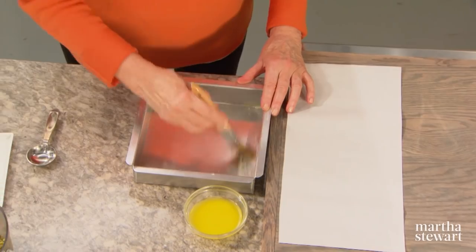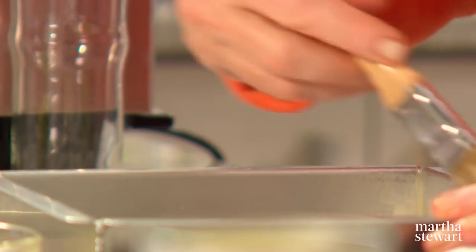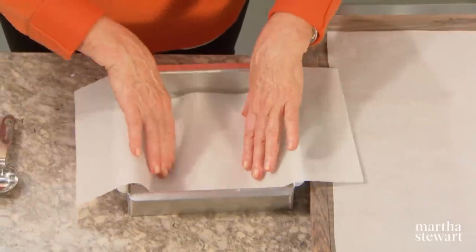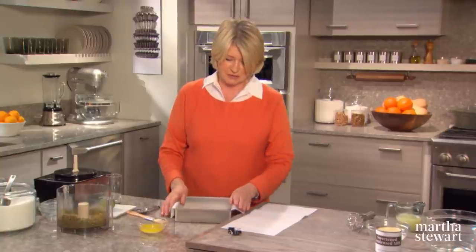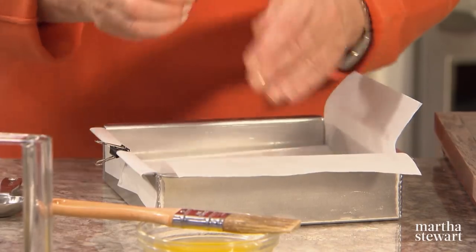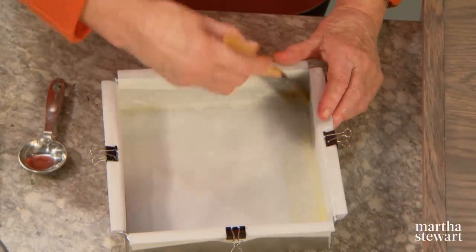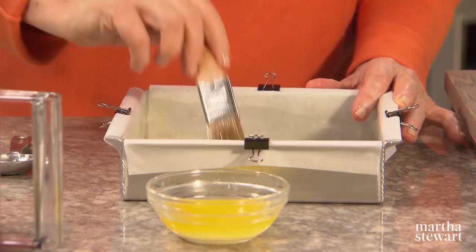Here is our eight-inch square baking pan. Butter the bottom and the sides and line the pan with two sheets of parchment paper. This is a very nice way to prepare this kind of pan for bar cookies or brownies — it helps you remove your baked goods very easily with no cracking, no crumbling. Secure the edges with binder clips, which you should have in your baking drawer or somewhere in your kitchen.